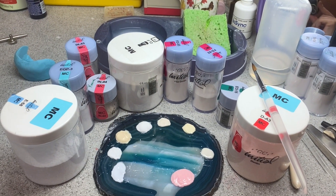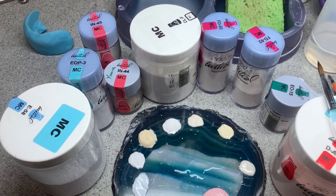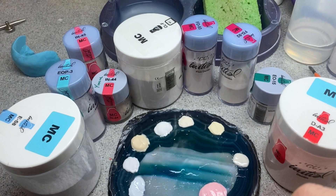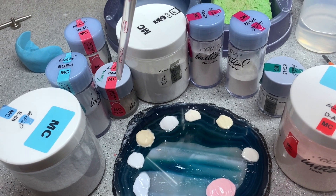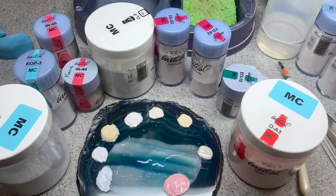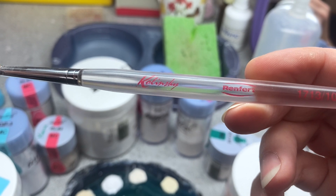Hi guys! One of my subscribers asked how I arrange my porcelain. This is my porcelain arranged around my tray — enamel 58, opal enamel blue, a mixture of two, clear, and fluorescent — arranged in the same order I was taking them out of my drawer and using them.